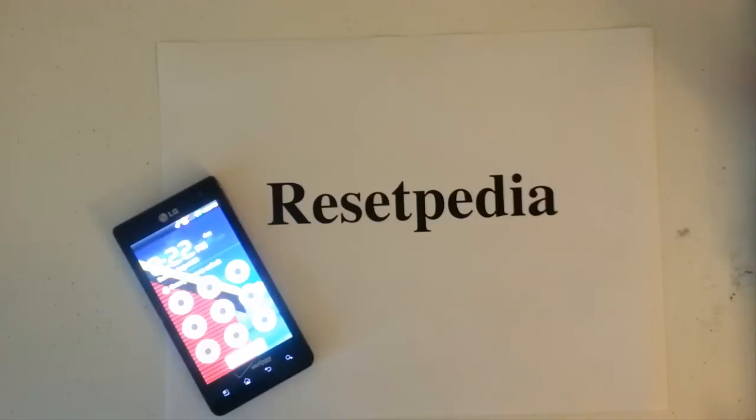This is also a possible solution to fix software corruption, brick phones — not always the case, but sometimes it works. If you're stuck at the boot logo, or your phone is just not acting right, and you want to see if it has something to do with a software issue, you would do the Hard Reset, and this is how you would do it.